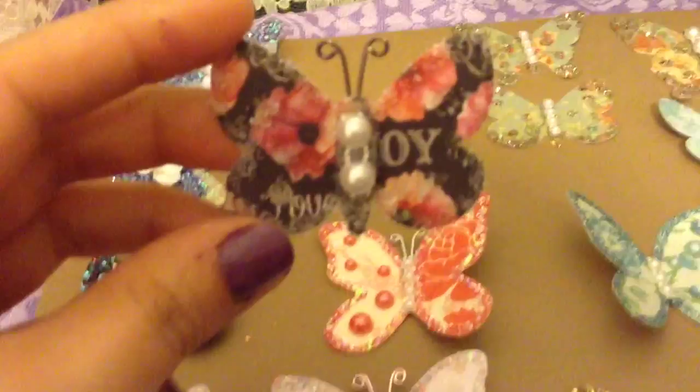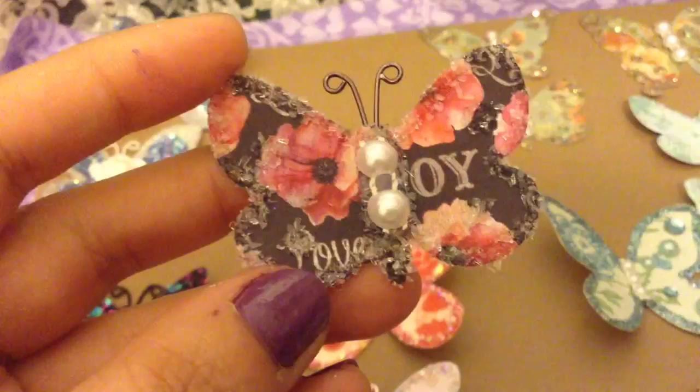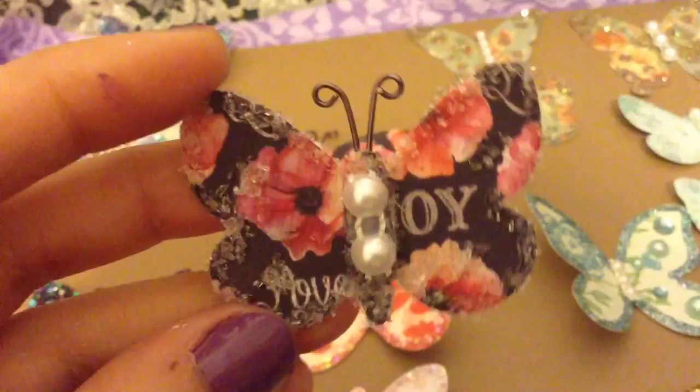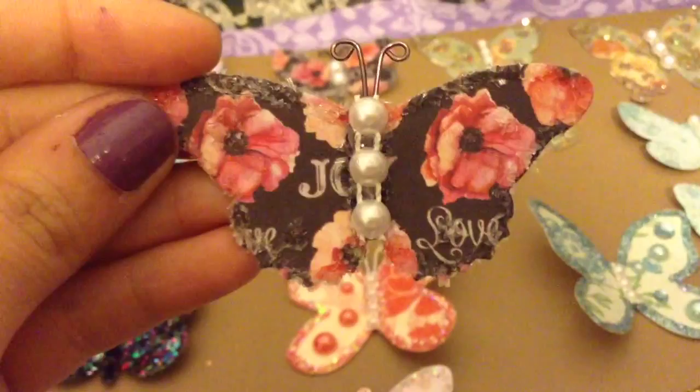This is one of the shapes from that set, and I cut this one out of some Prima paper. On this one I went around with diamond dust, and then I put some pearls in the middle for the body and some wire for the antennas. Super cute!